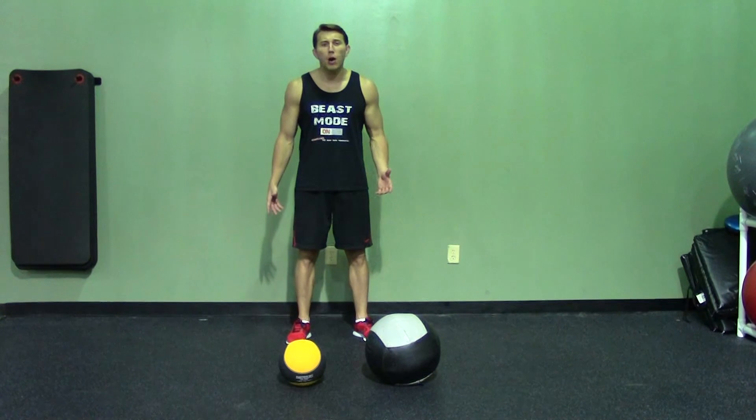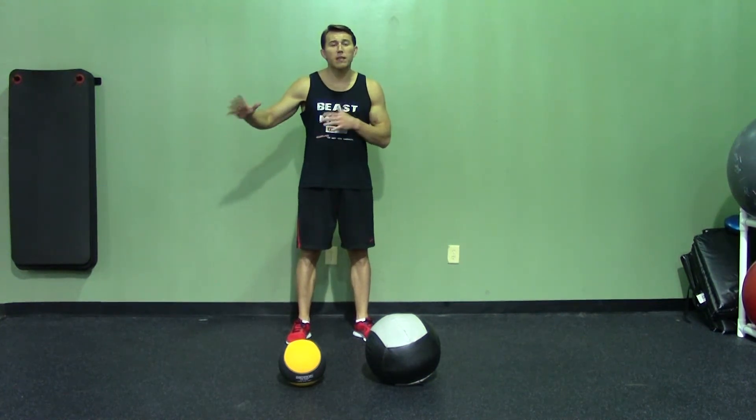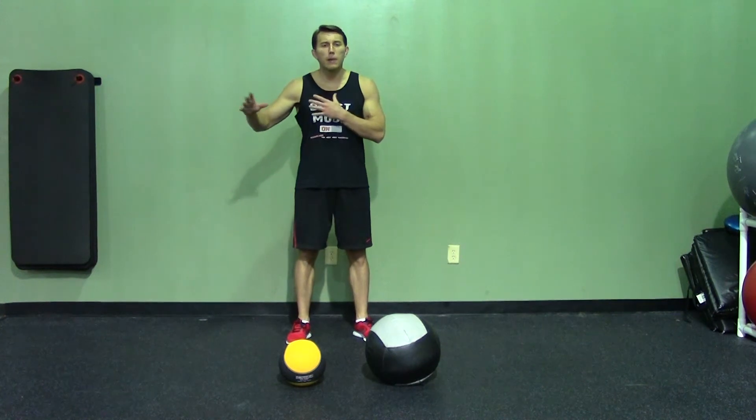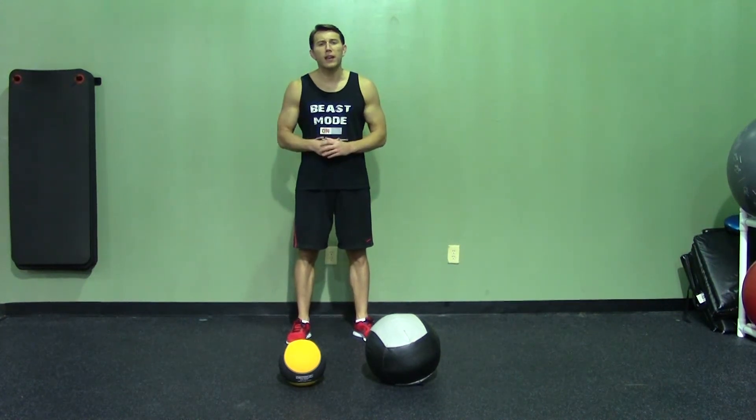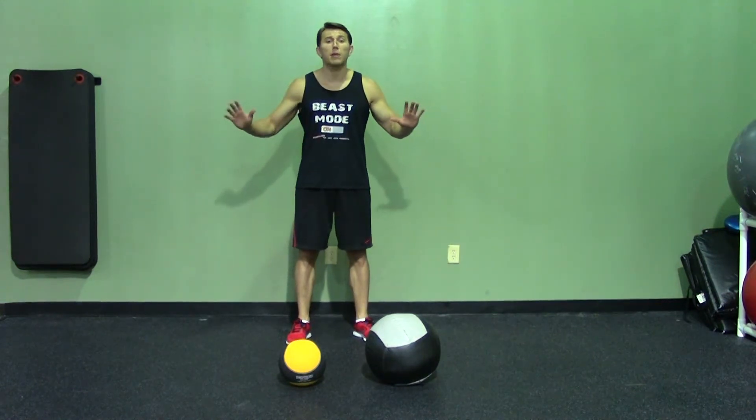Some of the benefits of doing a medicine ball push-up is you get more of a range of motion on the arm that is on the medicine ball, so you get a little bit more chest contraction. The second benefit is it forces you to use your stabilizer muscles and stabilize the ball.